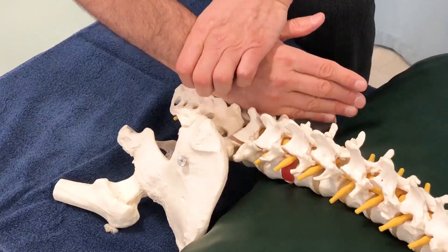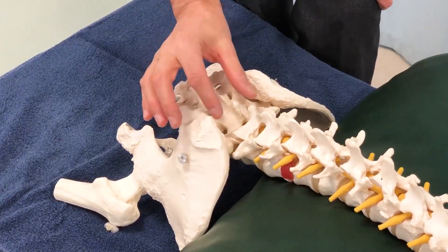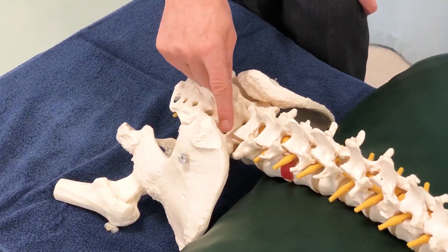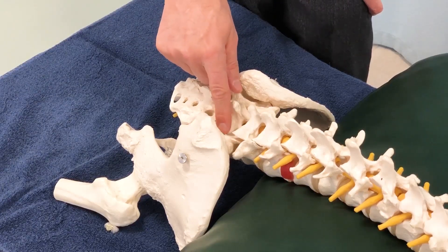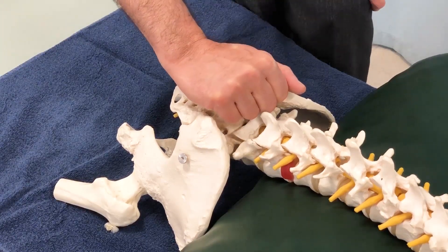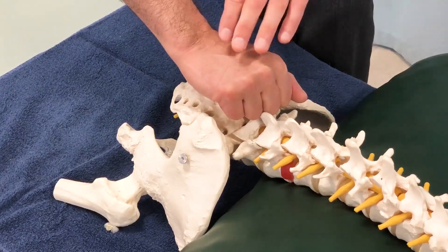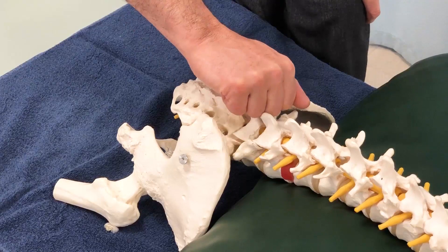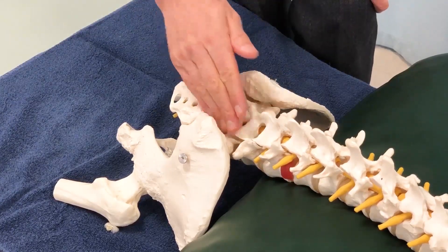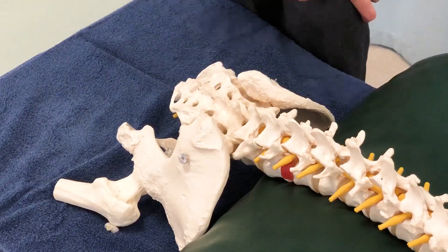Then I do the other side and feel for the symmetry of a firm end feel with a bit of a bounce to it. If I feel more resistance on the right side, I know the sacroiliac joint on the right is a bit restricted — and that is probably part of the prominence, or the sacrum may even be tilted back, which is why there's more prominence on the right side. So now we have both soft tissue and the joint itself as contributing factors.